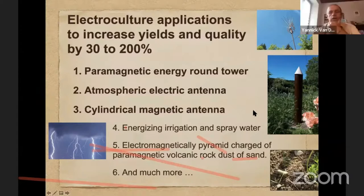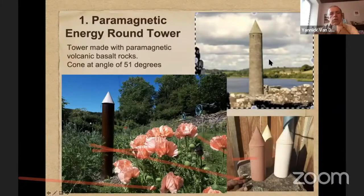First we will talk about the paramagnetic energy round tower. This is inspired from the round towers found all over Ireland and Europe. Those towers have a lot of similarities with what you find in India, like the stupa and dagaba. There are similarities with the angle of the cone on top, the rocks used, and maybe also the use of metals inside, because you will find a lot of iron in that kind of tower.